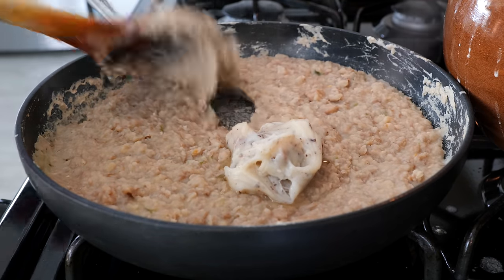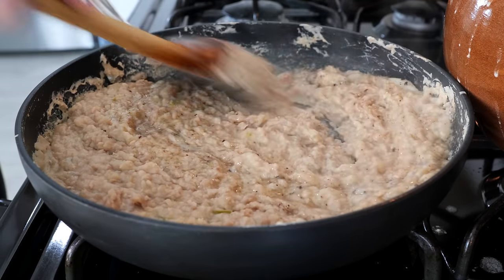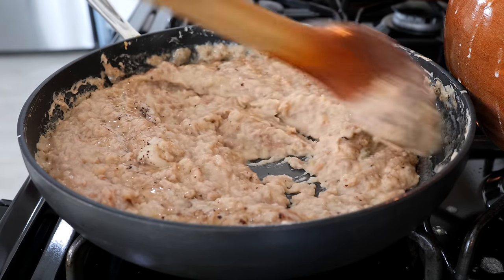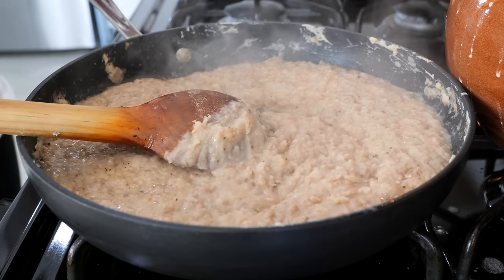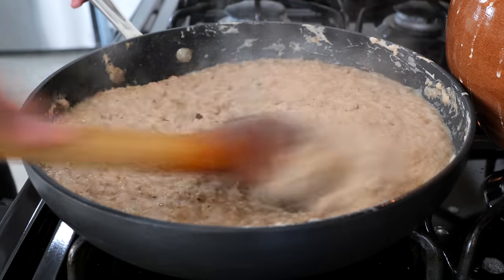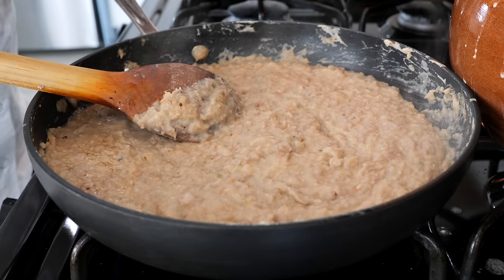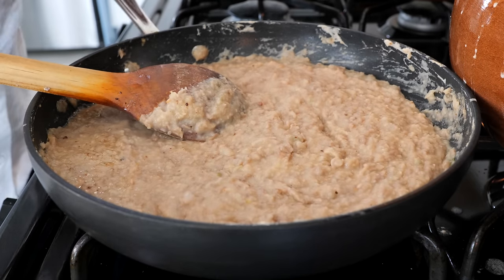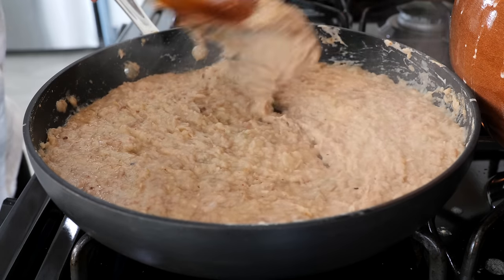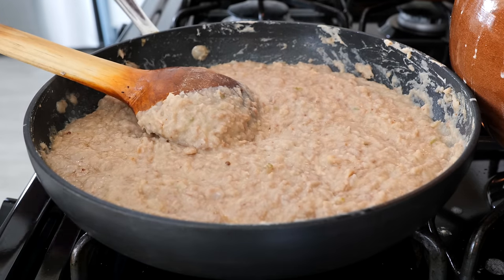We didn't make up the rules, we're just following them — you want it authentic, here you go. Go ahead and stir that quickly. Once you add the lard at this point, the beans smell different — they smell a little bit more savory. Once you've combined your lard into your beans, you're going to cook them again for another two and a half to three minutes, continuously stirring periodically. Give it a little stir like this, then let it set for about 10 to 40 seconds.